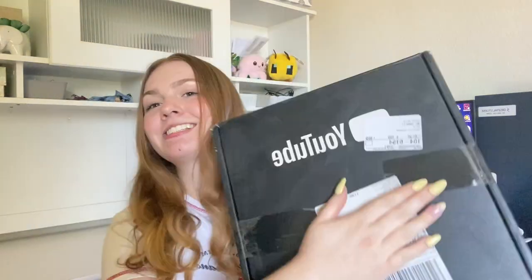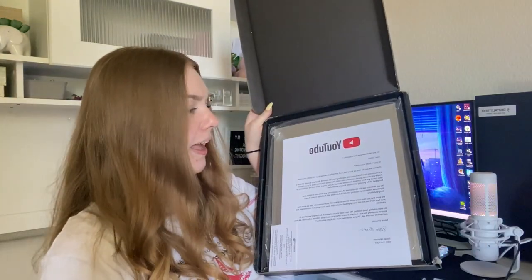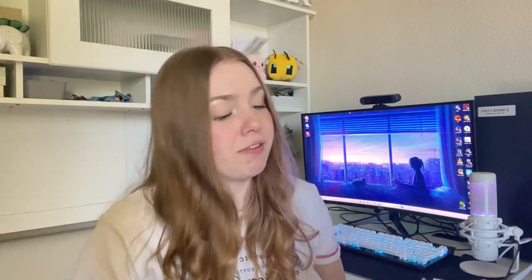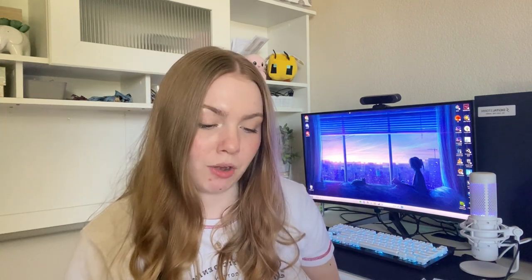I'm interrupting this video for a brief intermission because I got a package from YouTube — I ordered my YouTube Play Button and this is insane. There's a little letter from YouTube: 'Do you remember your first subscriber? Your 100th? Your 1000th? Chances are you do. And we know that you'll definitely remember your 100,000th subscriber. We are thrilled to see the development of your community and are proud to honor your impressive milestone of reaching 100,000 subscribers with the Silver Creator Award.'